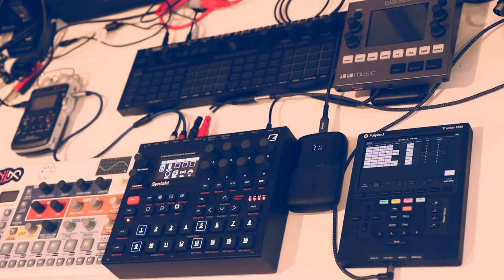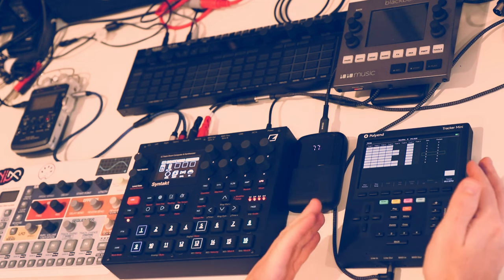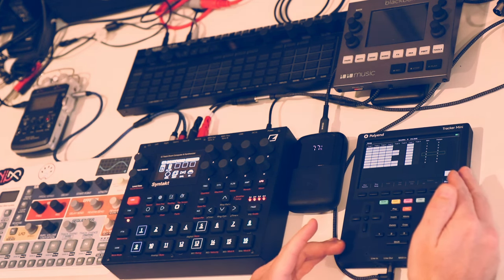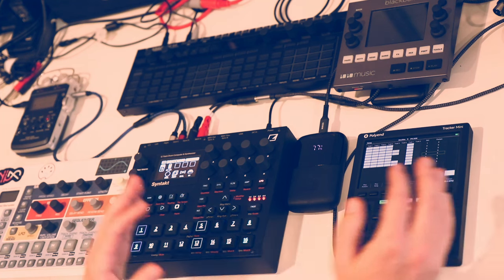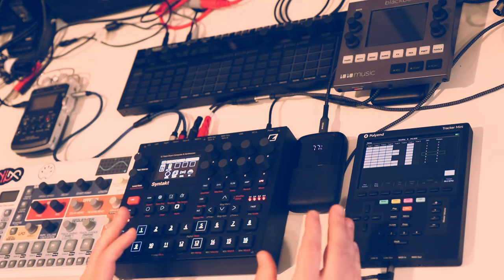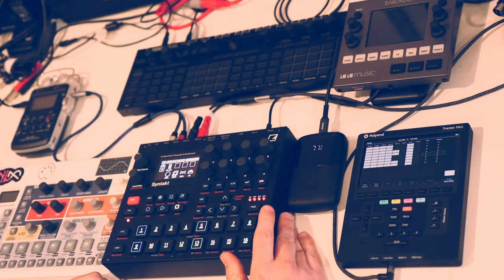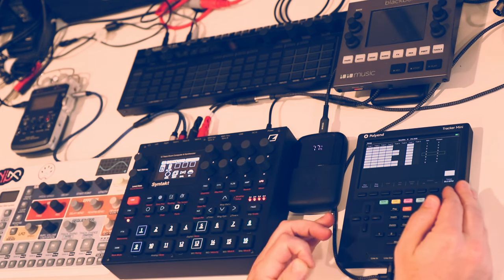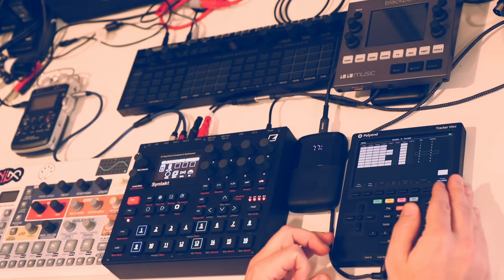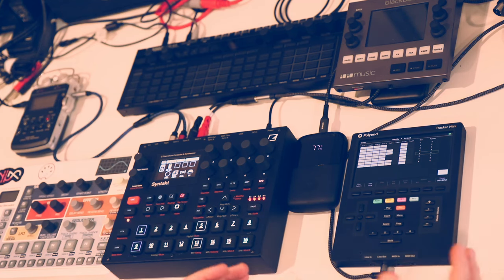Since I'm still in the first impression stage with the Tracker Mini and trackers in general, I've already noticed some pretty strong correlations with the Elektron sequencer and some pros and cons. I wanted to talk about what it's like coming from the Elektron sequencer and trying to learn a tracker — the things I think the tracker does a little bit better and things it does a little bit worse. If you're thinking about getting one of these, maybe that would be helpful.